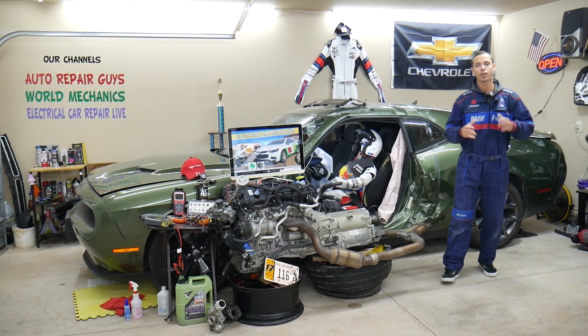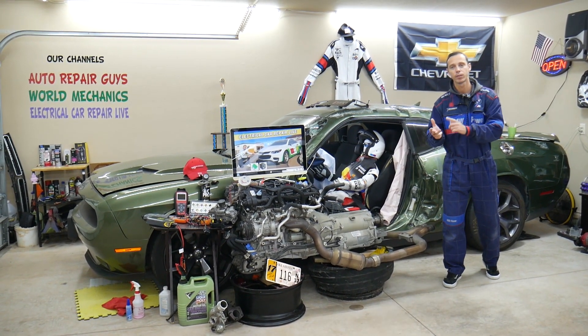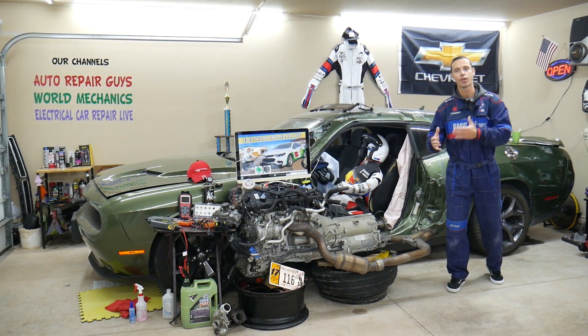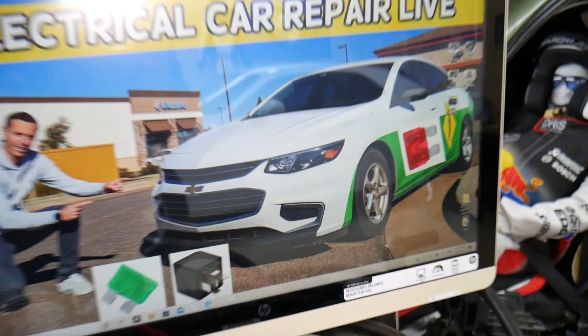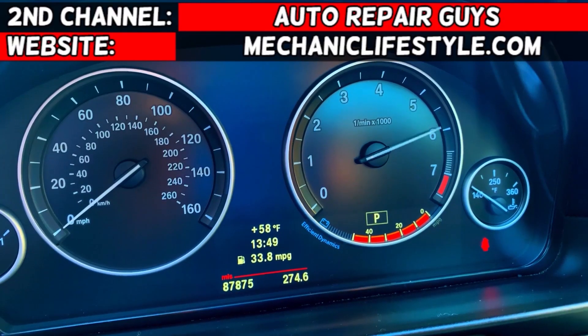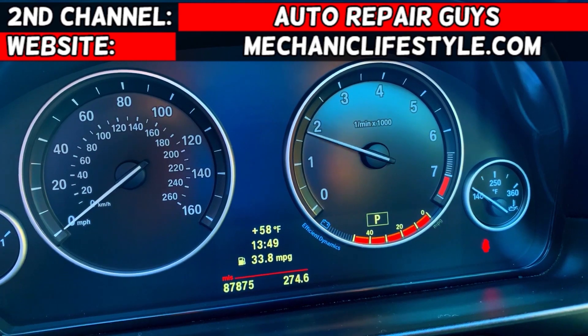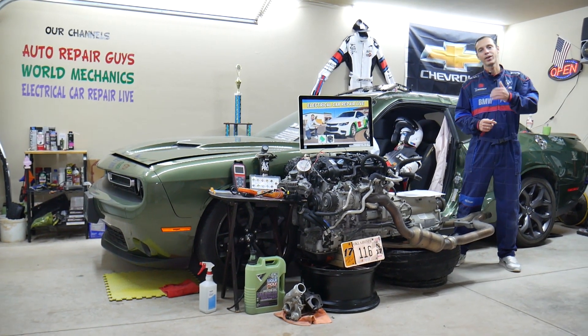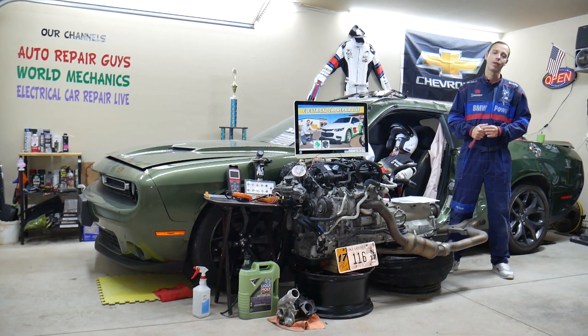Make sure you stand till the end — we will explain common mistakes people make when replacing fuses and relays, and how that can cost you quite a bit of money that you don't need to spend. Hey guys, welcome back to Electrical Car Repair Life. Thank you guys for watching and subscribing to the channel.